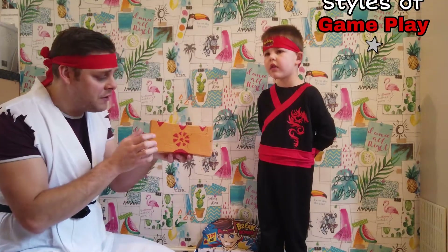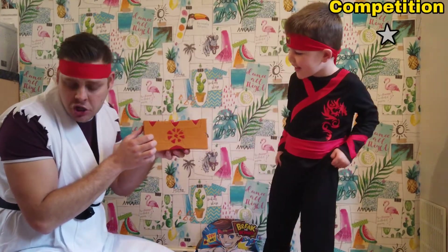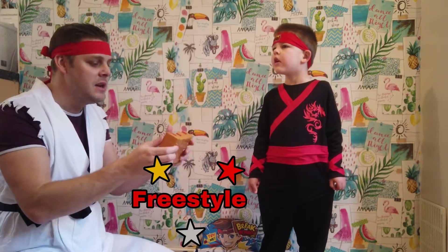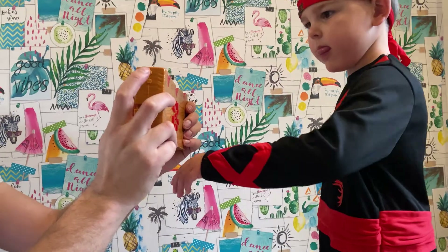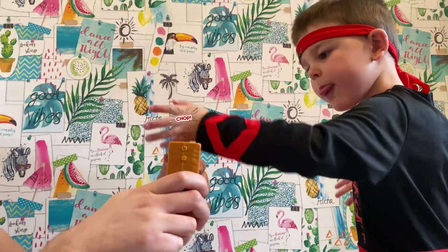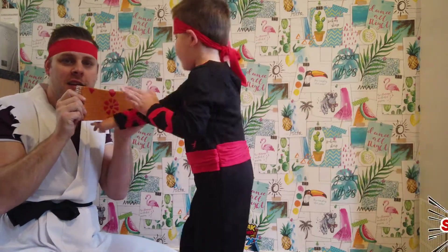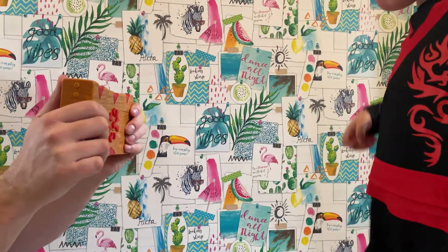Okay guys, so there are four different styles of gameplay: competition, trainer, freestyle, and level up. For now, William and I are going to go on freestyle. On freestyle you can hit and punch however you like. Hit and strike underneath — and again, that's a strike! Strike it again!